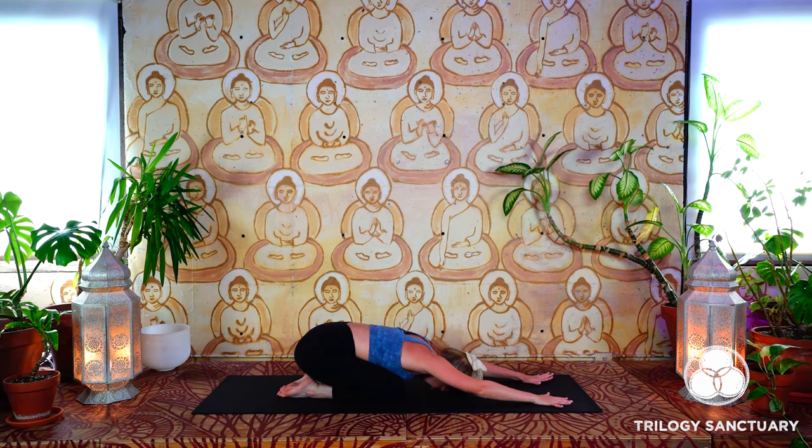Close your eyes, bring the forehead down onto the mat. Maybe you rock the forehead side to side to massage the third eye. Do you feel sensation in the inner thighs and legs? Maybe the shoulders and arms feel a little bit warmer than when you first woke up today.